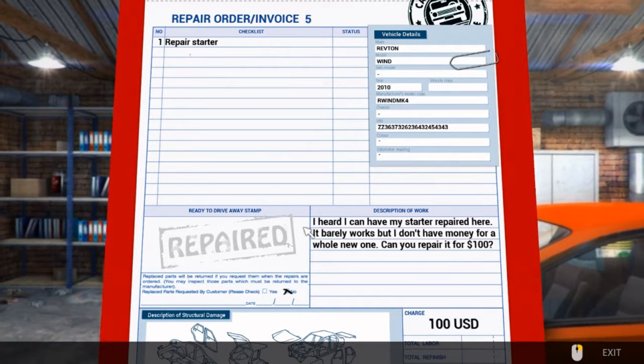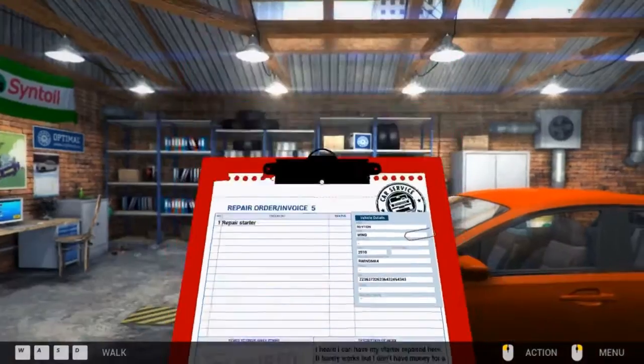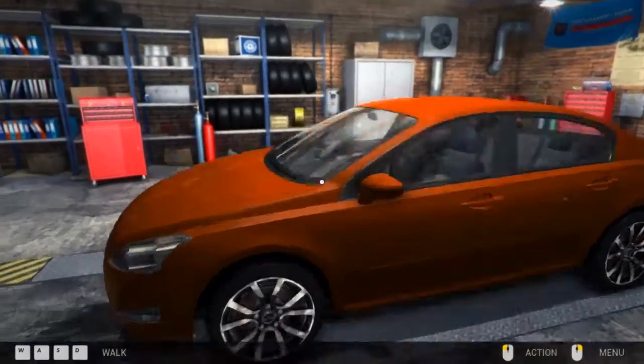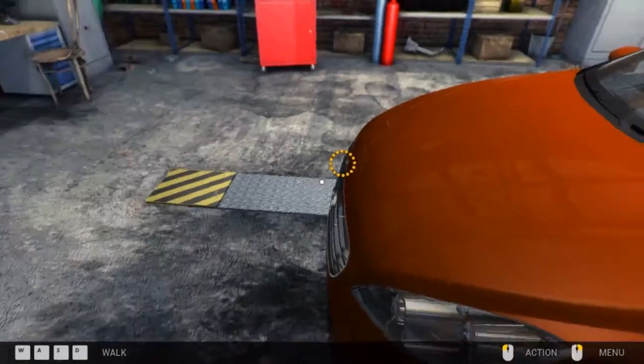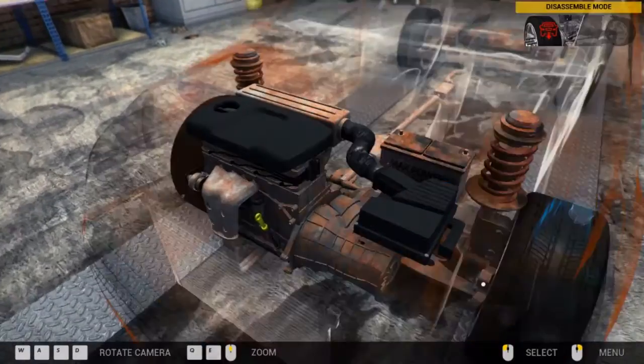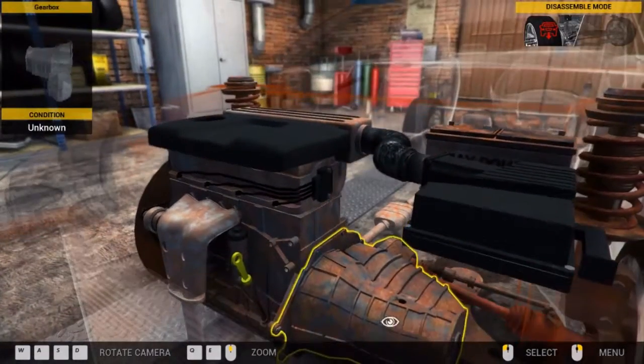This one is repair starter. It's nothing too bad again either. We got this time. We've got a Vauxhall. I need to go under the car.